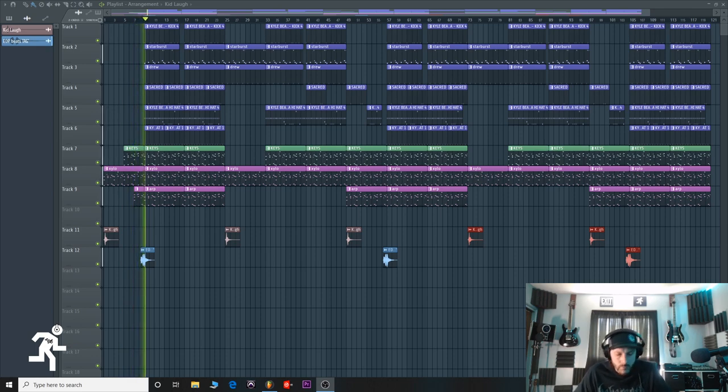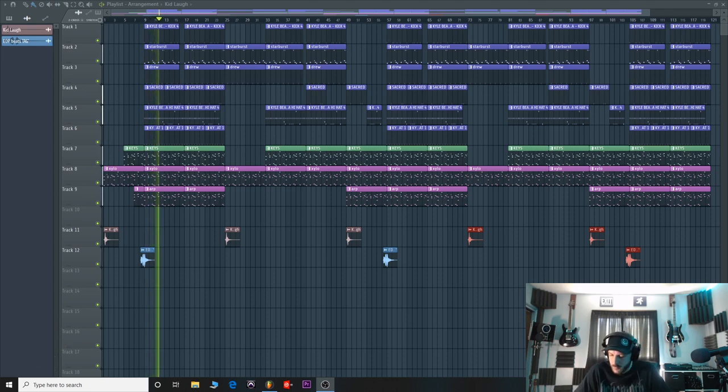EDP Beats. Did I have a different song? That was crushing — that seems awfully crushing for that particular song. Well, I made the drums, so I probably wanted it to be crushing.